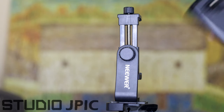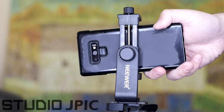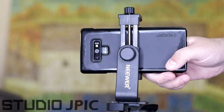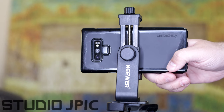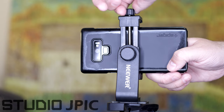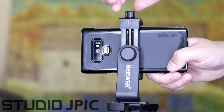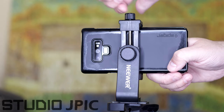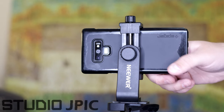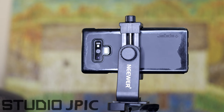I'll get my phone out and there are some different mechanisms here. Some of them have some sort of spring that will bring it down. This one here has a little screw on the top that you're going to screw to lower down the clamp. And once that is clamped into place, you are good to go.